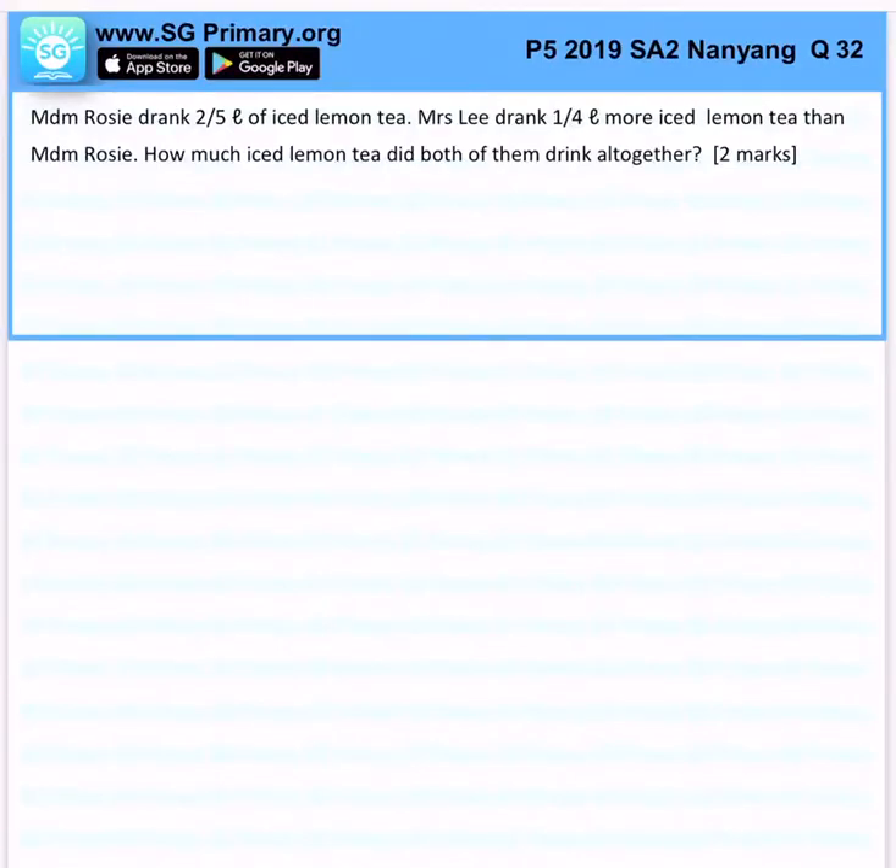Madam Rosie drank 2 over 5 litres of ice lemon tea. Mrs Lee drank 1 quarter litre. How much ice lemon tea did both of them drink together?